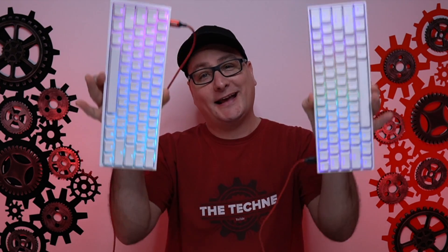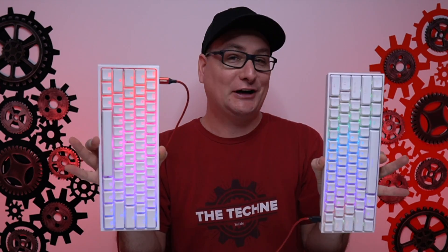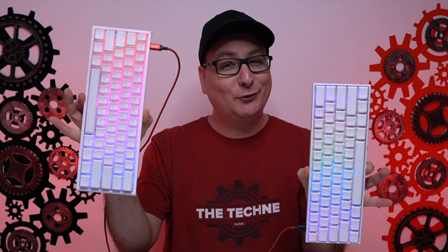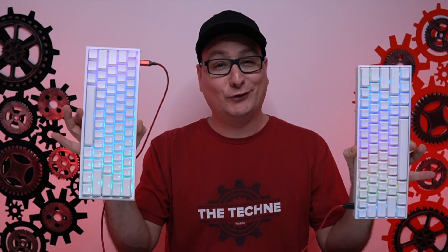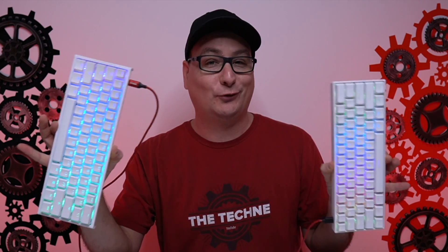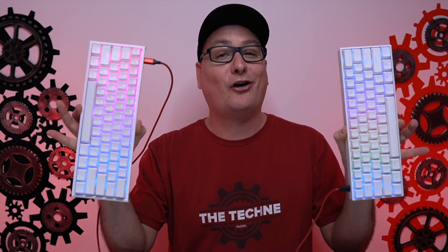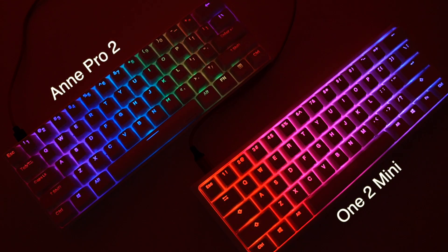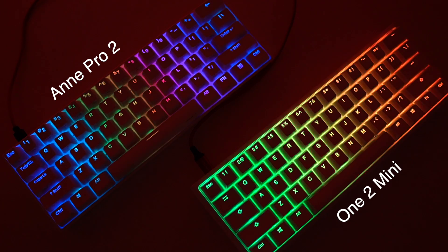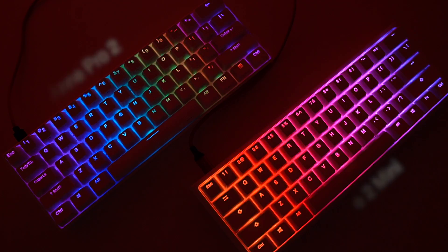Let's take a look at the RGB. Even with a massive light shining right down on us, look at the difference. In my personal opinion, the Ducky One 2 Mini is blowing the Anne Pro 2 out of the water, and both are on the max setting. With the lights out, they both look pretty good, but the Ducky One 2 Mini is definitely brighter.